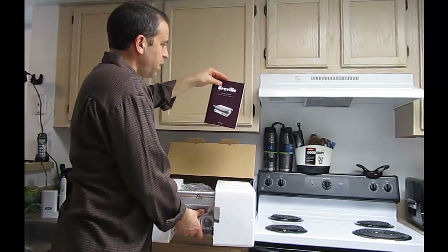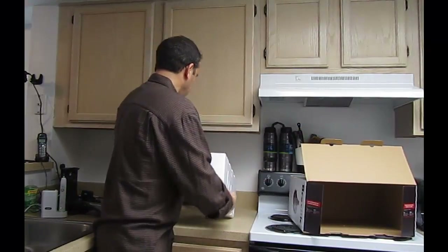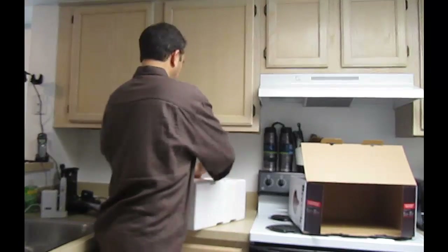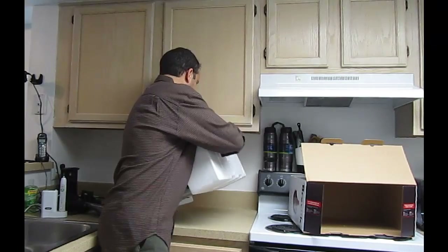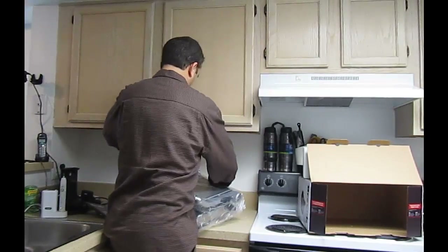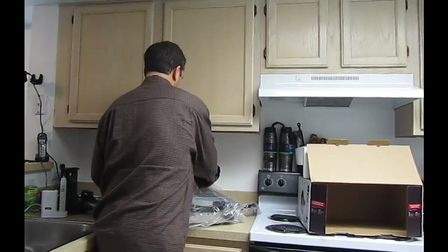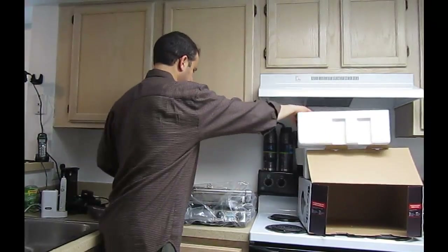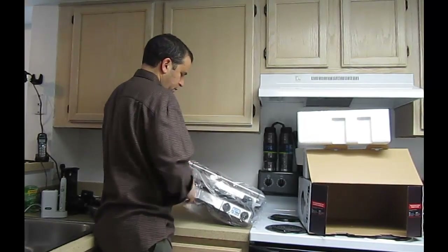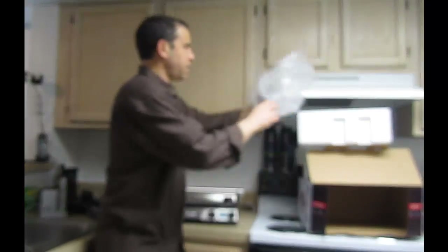Got a book inside there — an instruction booklet. This is going to be a perfect location for this grill. I've got one side of the packaging off. Got that off. Taking the plastic off — really looking forward to doing some cooking. Got that plastic off.